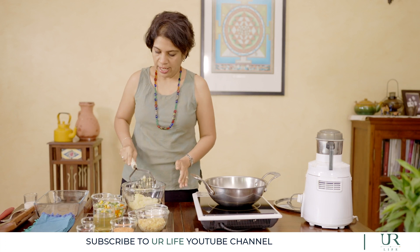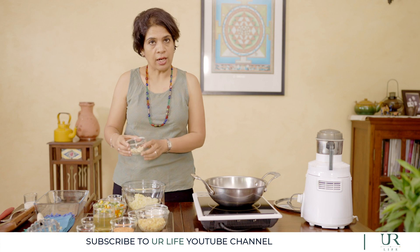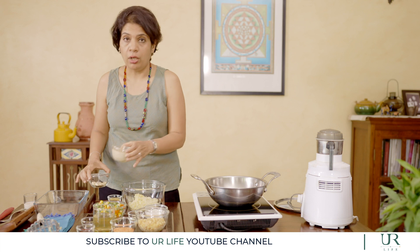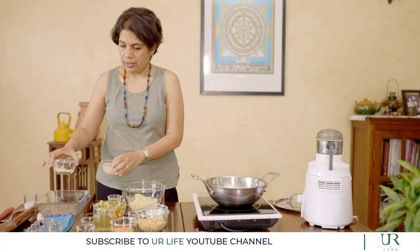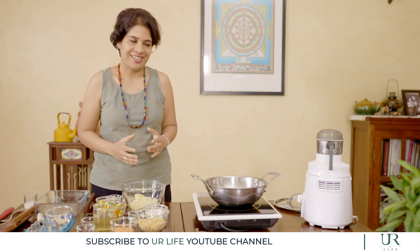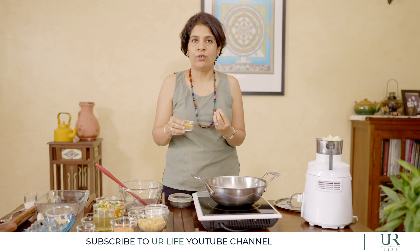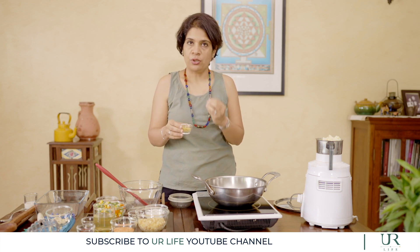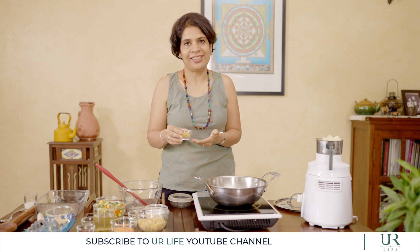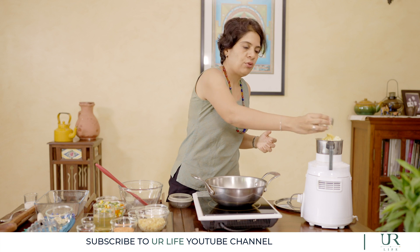Once the potatoes are mashed, let me tell you what we did with the cashews that were soaked for about 30 minutes. You discard the water, add about 2 to 3 tablespoons of fresh water, and make it into a paste. Then blend it into a nice smooth cashew paste. We add in the nutritional yeast — this is an ingredient which mimics the flavour of cheese. It's optional, it is available easily now, and it's a good source of B12. You can add this for a nutrient boost and a cheese-like flavour.